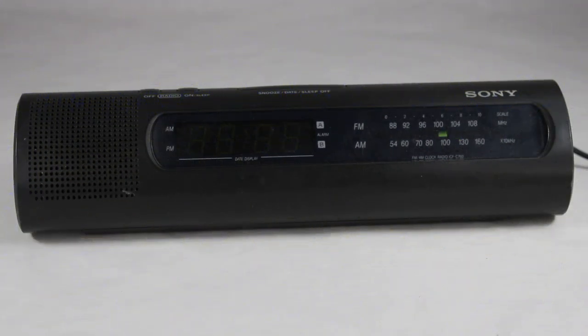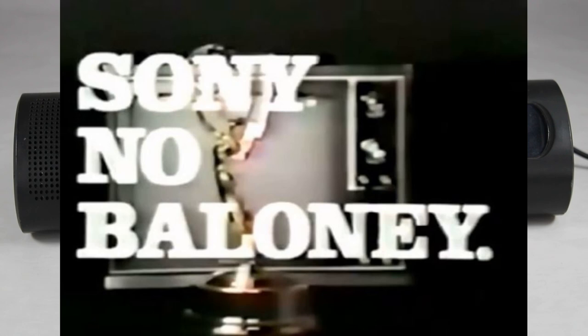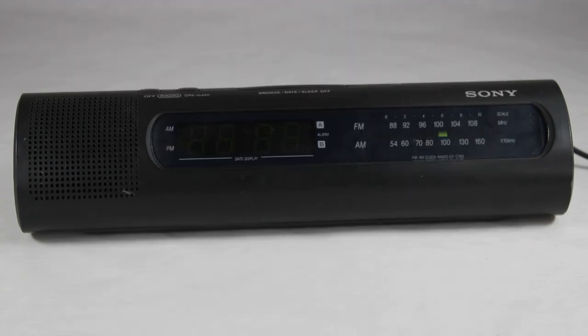Hi everybody, welcome to another video of vintage TV and radio stuff. We're going back to the early 90s for this clock radio. It's a Sony, and I don't know if the old catchphrase 'Sony no baloney' was around back in the early 90s, but I suddenly thought of that old advertising slogan they used to have.